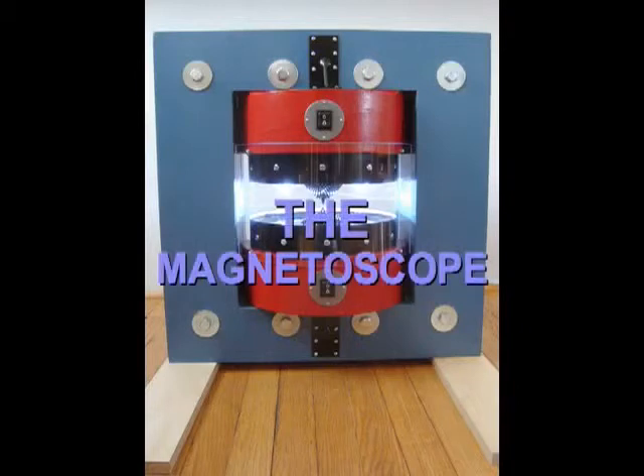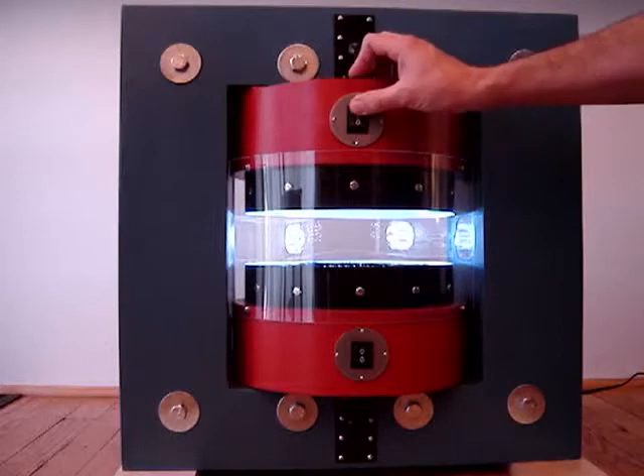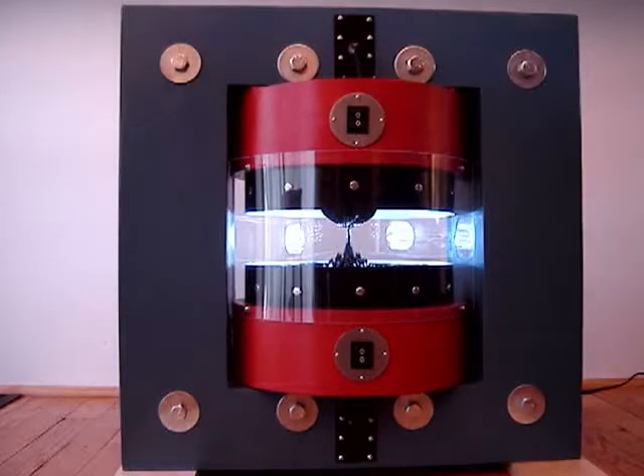The buttons on this exhibit cause hidden magnets to move up and down near the black liquid. The liquid, called ferrofluid, contains iron oxide particles, which are attracted to the magnets.